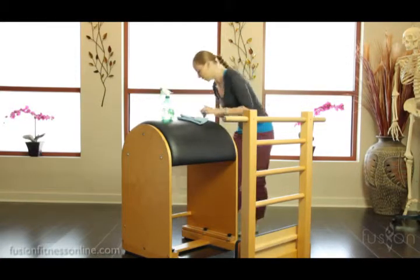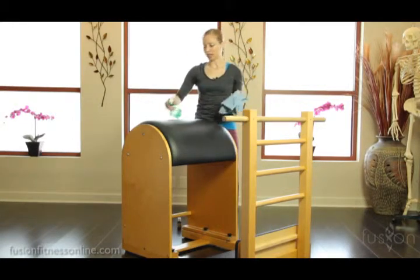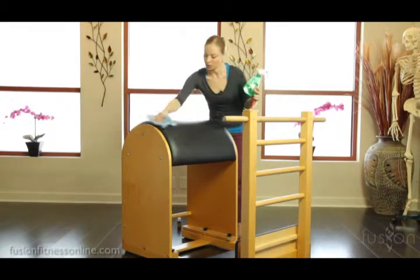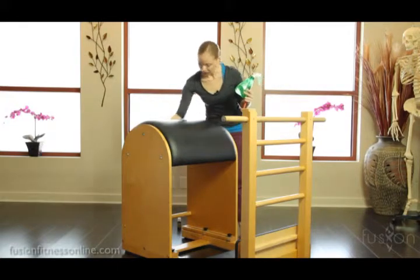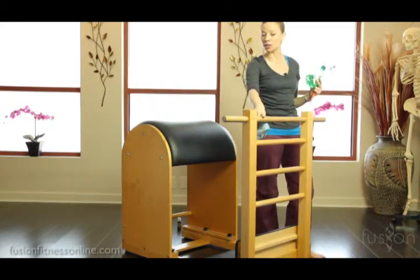So of course what you want to do is after every client, clean down the vinyl here — you want to wipe all surfaces. But also with the ladder barrel, you really want to make sure that you go into the rungs too.